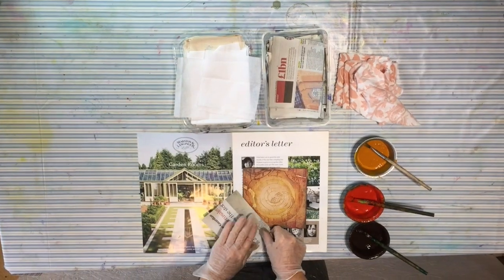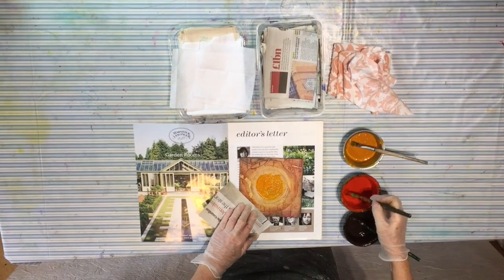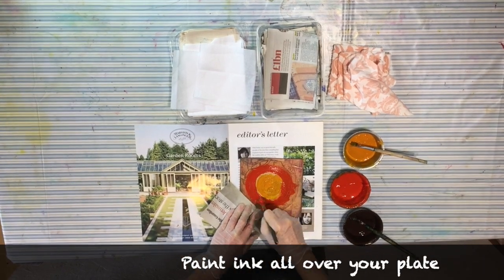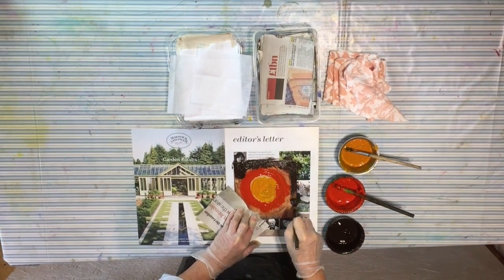Now for the intaglio inking. Use a piece of newspaper to hold your plate down to avoid getting fingerprints on it, and then you're going to paint ink all over the plate using stiff brushes. Make sure you get it into all the grooves and all the rough areas. This film is a little bit speeded up but you get the idea.